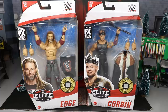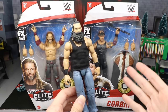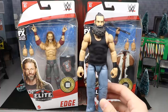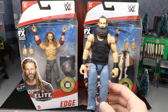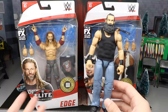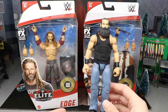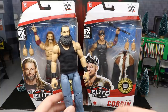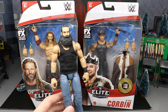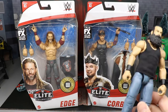Before we get into it, I want to address the Brodie Lee/Luke Harper situation. His real name is John Huber, and I believe it was last night or early yesterday that he passed away due to lung disease. I wanted to send my deepest condolences to the Huber family, to anybody that worked with him, any close friends — it really is awful and very tragic news. It broke my heart to learn that yesterday, and I wanted to send my prayers and condolences to that family.